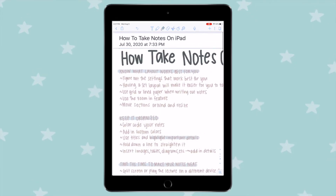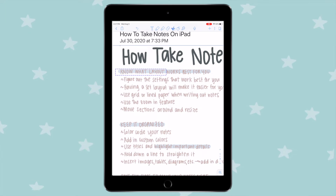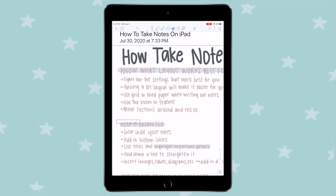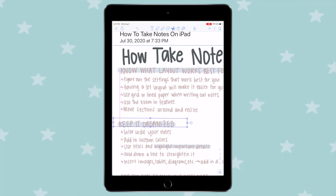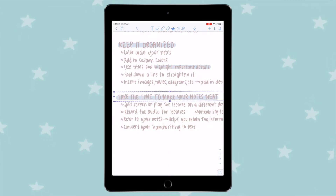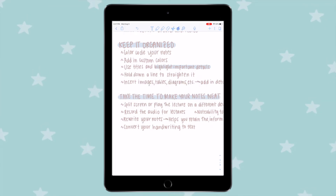There's also a clipping tool, which makes it super easy to move around your notes and resize them. You can take all your notes quickly and small, then go back in, resize them, and move them around. Just write your notes as quickly as possible and then go back and resize and rearrange as needed.